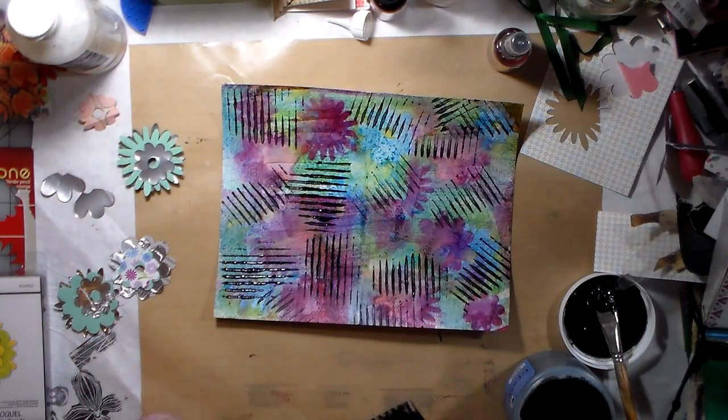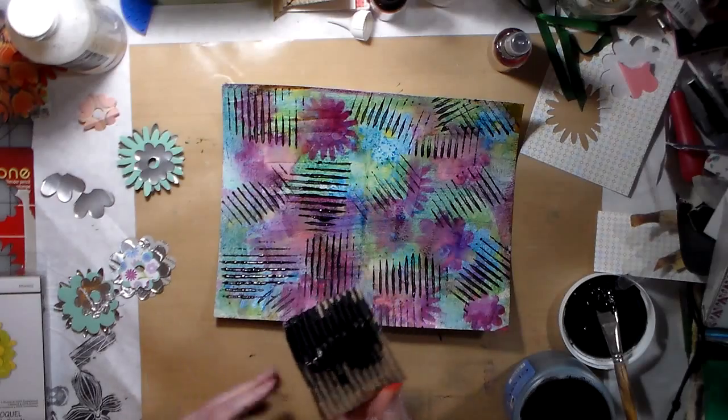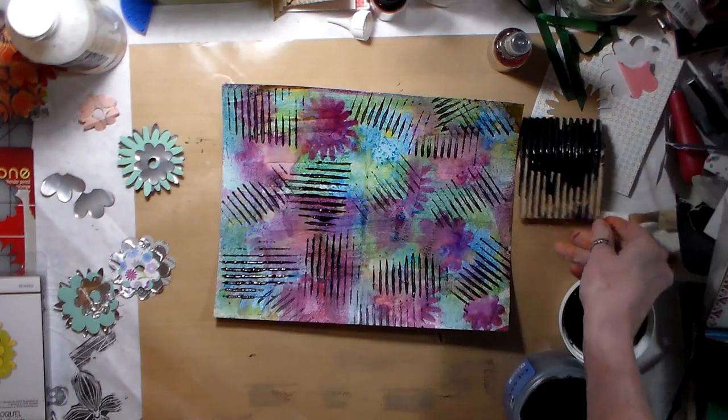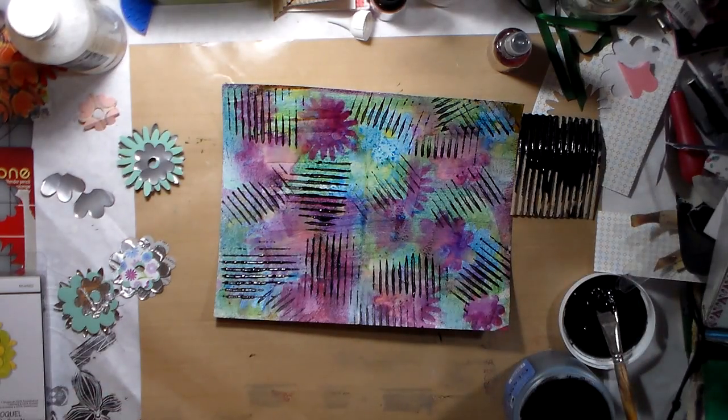Anyway, this is where I'm at. I'm going to let that dry and see what I think, but I'll probably be putting some white on there to knock all this back into the background. I'll be back.